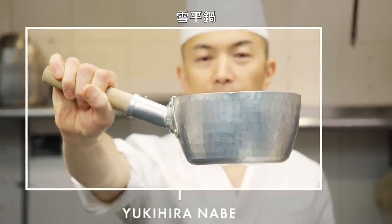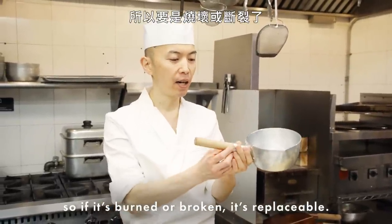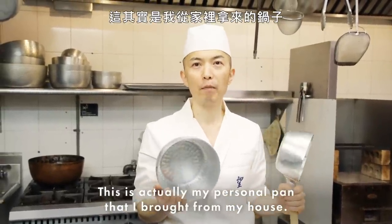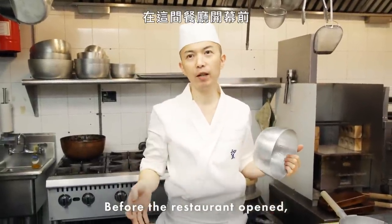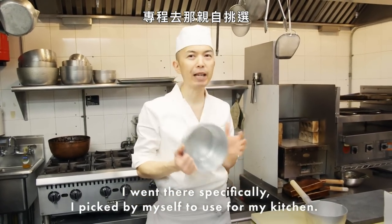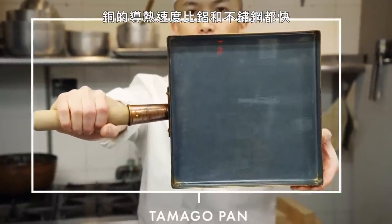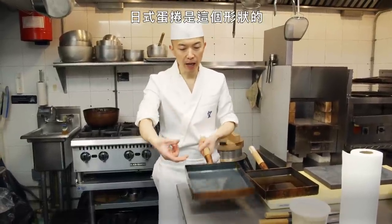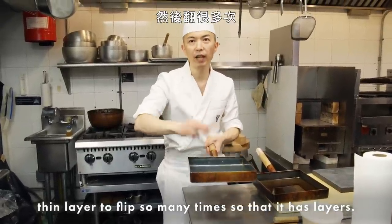I heat up miso soup, boil vegetables, or simmer octopus — all kinds of Japanese cuisine use this tool. This is called yukihira nabe. Sometimes it's good to have a handle, and this handle is made of wood — so if it's burned or broken, it's replaceable. This is actually my personal pan brought from home. Each tool I pick myself. Before this restaurant opened, I went back to Japan for five days specifically to pick tools for my kitchen. The copper pan heats faster than aluminum and stainless — we use it for cooking the Japanese omelette, flipping thin layers many times to build up the layers.